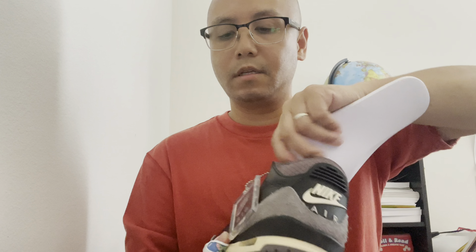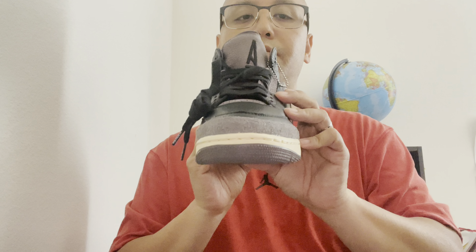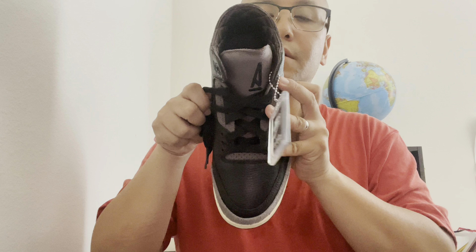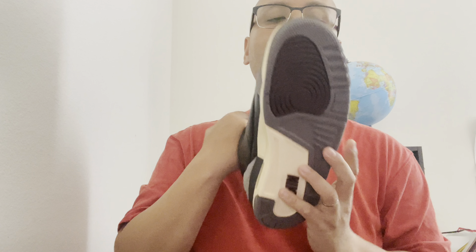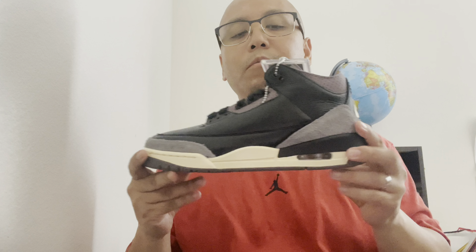Putting the insole back in — here are the final unboxing views: front of the shoe, top view, back/heel, outsole, lateral side, and medial side. Thank you guys for watching — the next part will be the on-feet review.